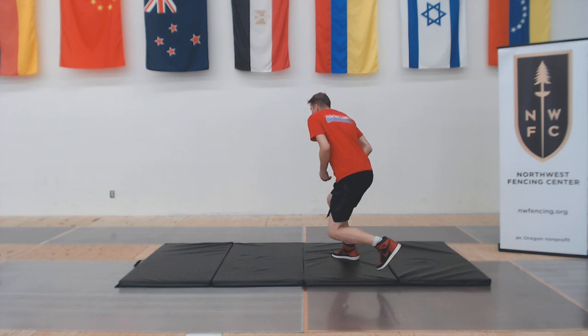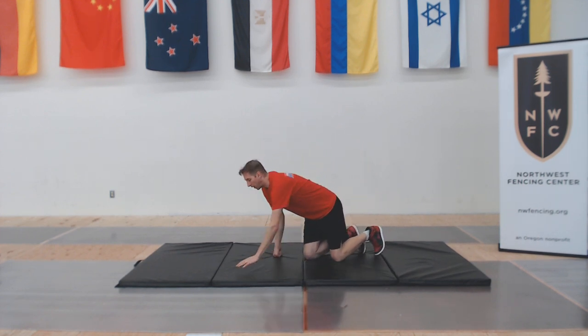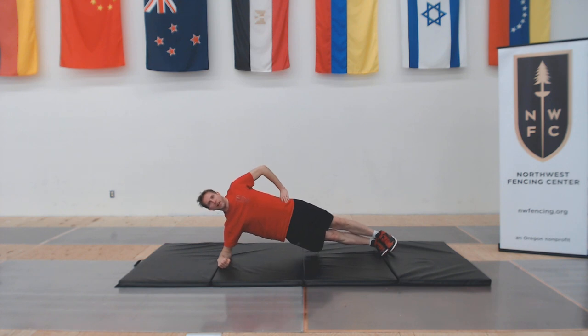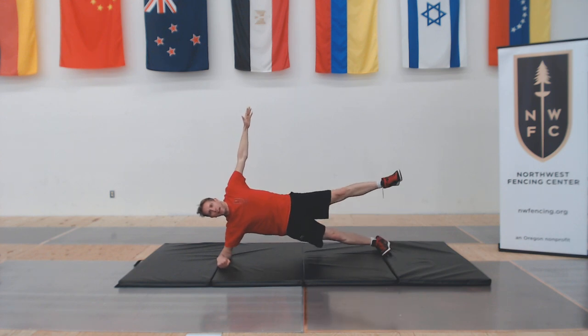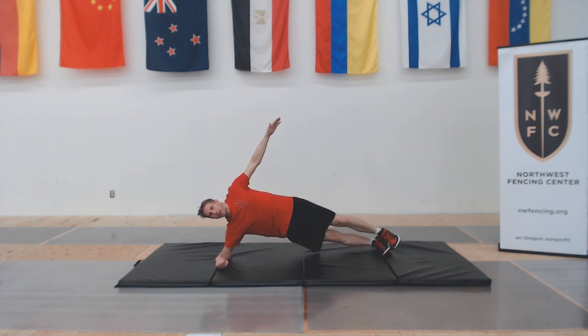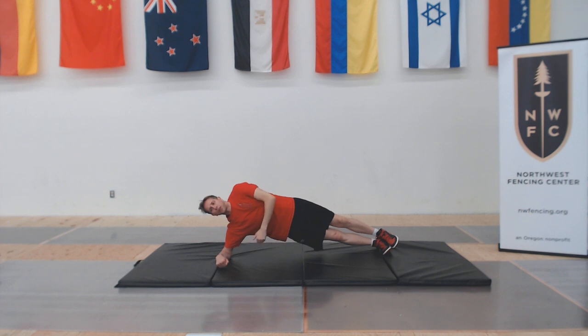Next we go back to the mat for the right side plank. Elbow down, hand on hip, maintain that straight line for the side plank. To raise the level, you can keep your hand up for a harder balance. Raise it further by holding with one leg up, or continue raising the level by opening and closing your leg while doing the side plank. We're going to do the right-hand side plank for 30 seconds.